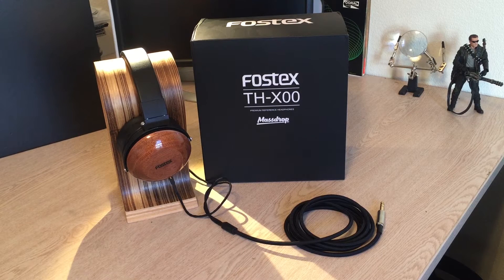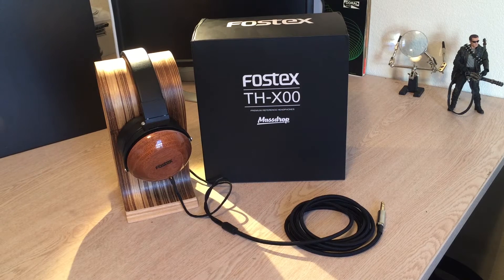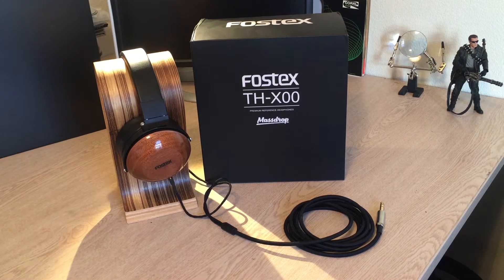Hey, what's up guys? Dxanax here, and today we're going to be talking about the Fostex THX100. Now this particular one has the Pteric detachable cable mod, which obviously isn't something that a lot of people would have to worry about, but since I carry these to work often, I like having that detachable cable. It's just a really nice feature to have.